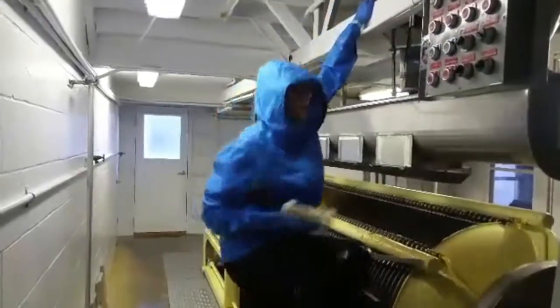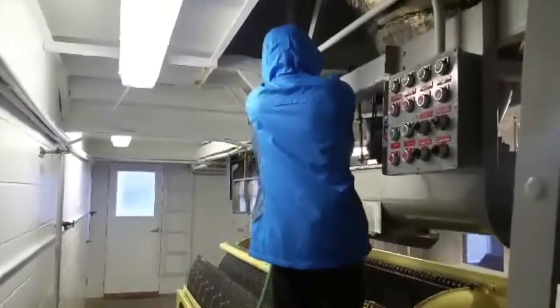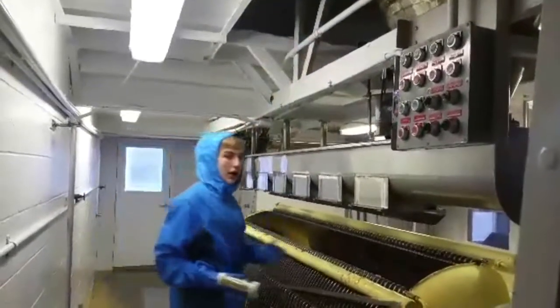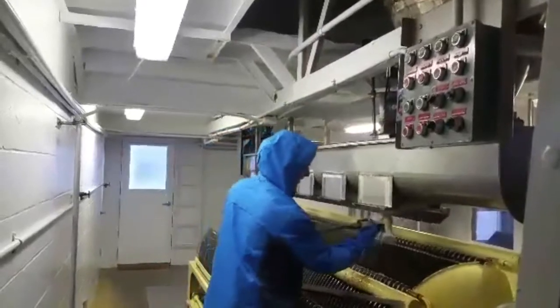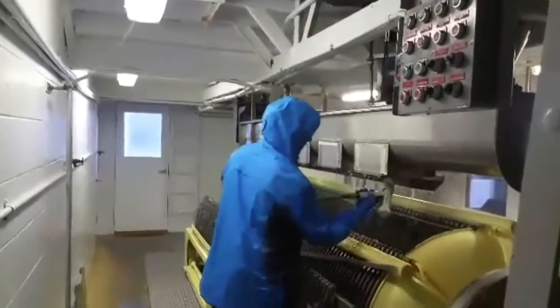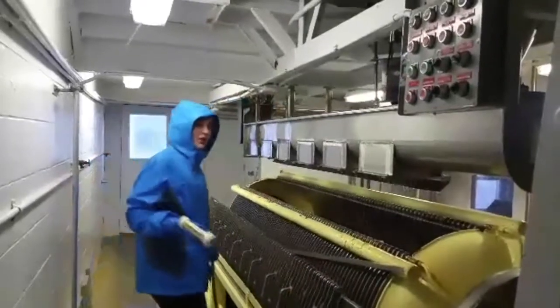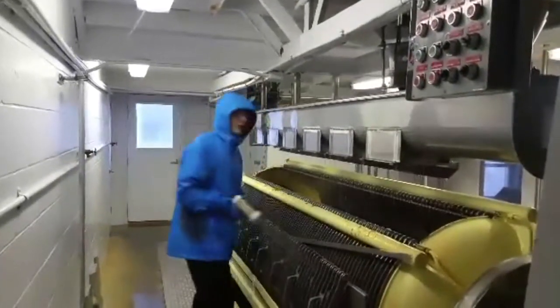Grab right here. Fill your foot up. Spray the whole thing down like so. And then this is how I do it — you want to spin it in, let it get every single side for maximum cleanliness. That's how you do the aqua auger.